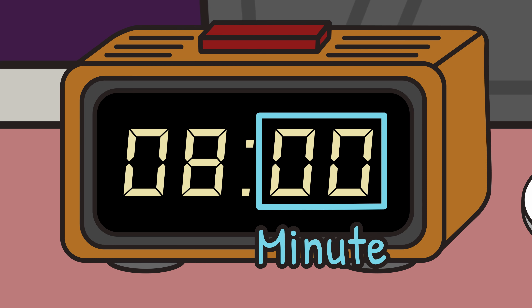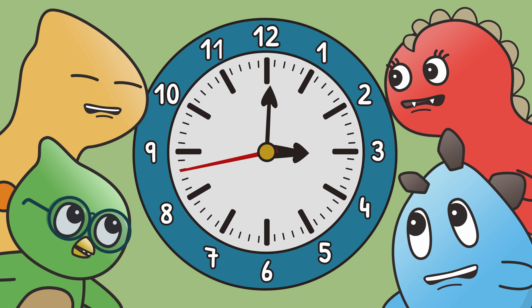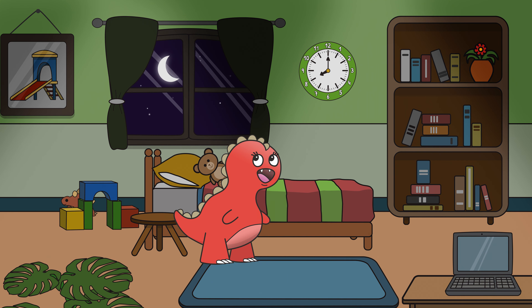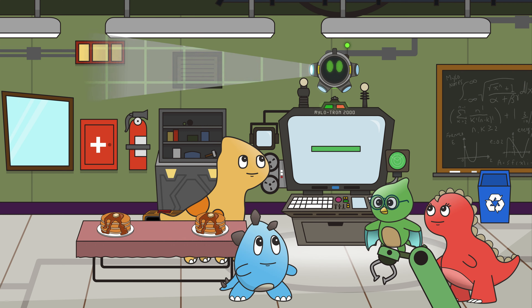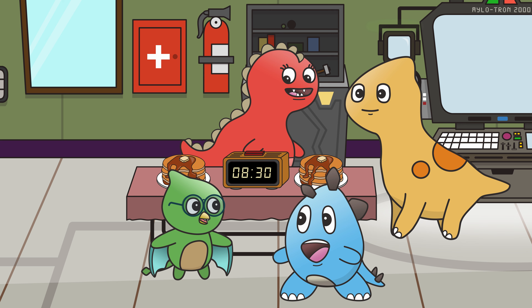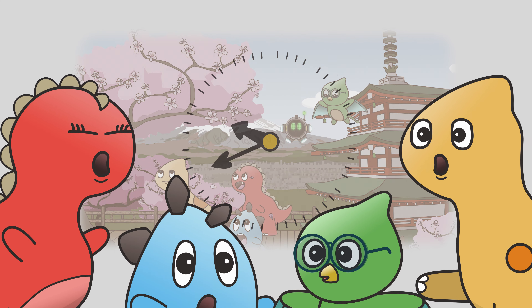Learning how to read a clock is super important, but also super fun. Join Ollie and his friends as they go on an adventure to learn all about reading time. Where will Milotron's holographic program take them? Will Barclay make it back in time for breakfast? Find out the answers in this episode of Ollie Dinosaur.